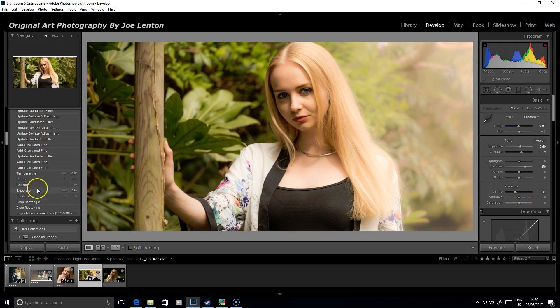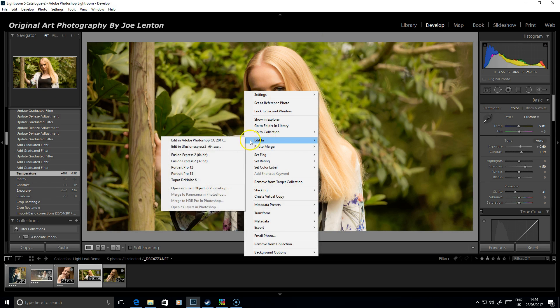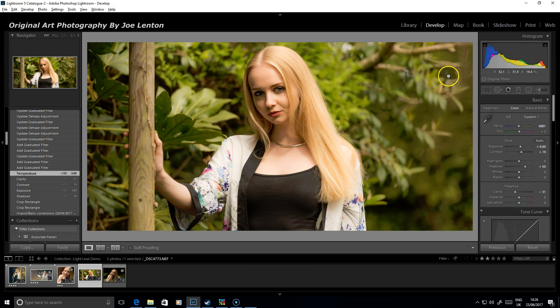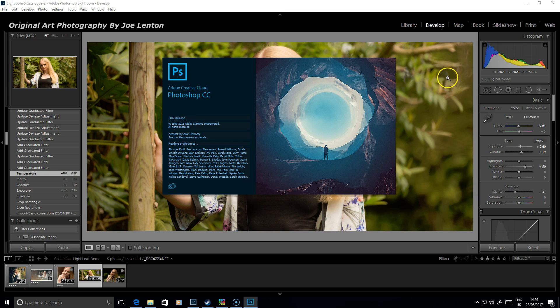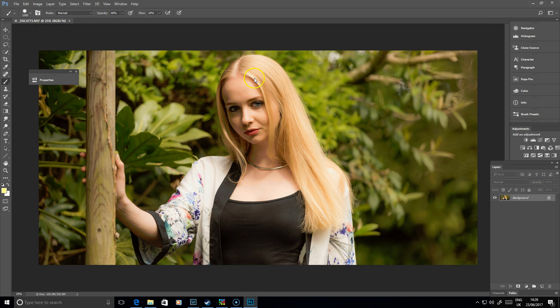You're a bit restricted in terms of what colours you can add and play with in Lightroom, so Photoshop generally tends to be a little bit easier to work with. So if we go back and take that image into Photoshop — Edit in Photoshop — it's so much easier to have more control over things here because we can work on layers and adjust individually. We can add different colours much more easily because we're not reliant on just a couple of sliders.